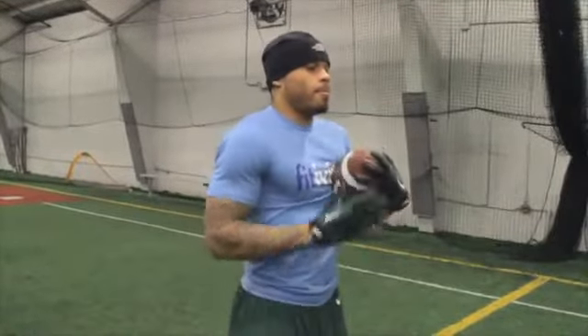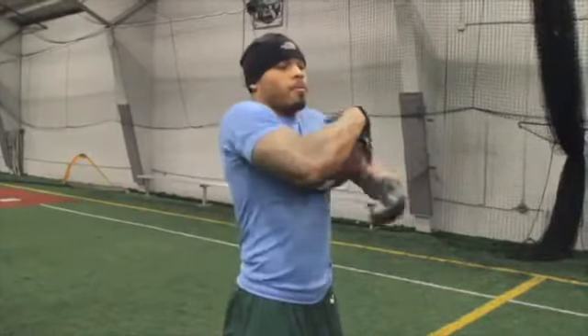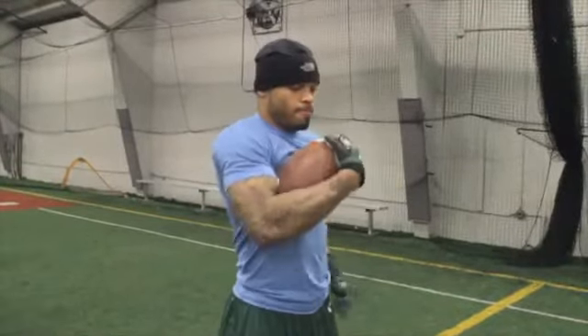Hold the ball in one arm and swing your arms as if you were running. The ball should be held high and tight and should be protected by your forearm and chest.